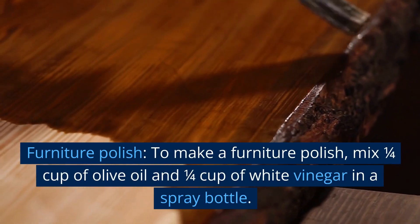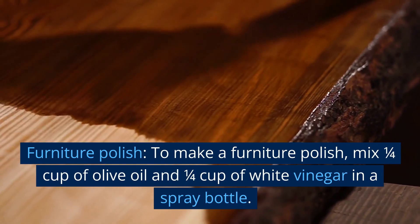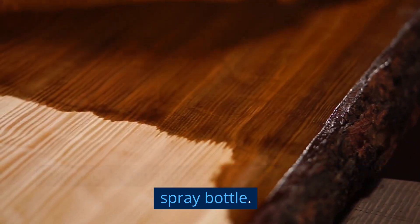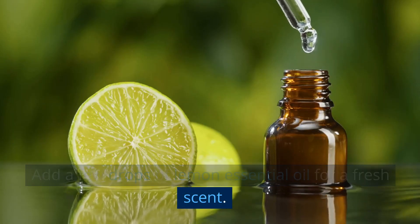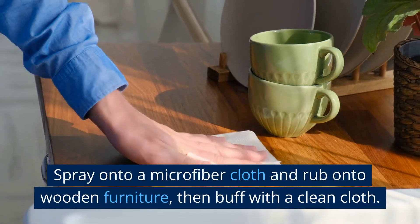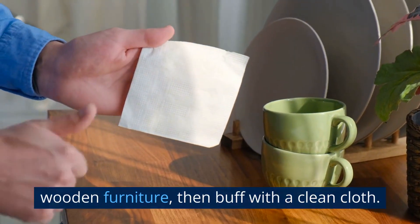Furniture polish. To make a furniture polish, mix 1 quarter cup of olive oil and 1 quarter cup of white vinegar in a spray bottle. Add a few drops of lemon essential oil for a fresh scent. Spray onto a microfiber cloth and rub onto wooden furniture, then buff with a clean cloth.